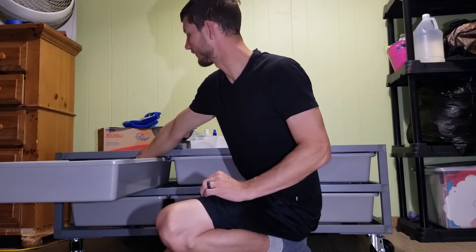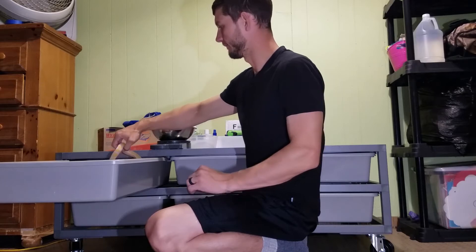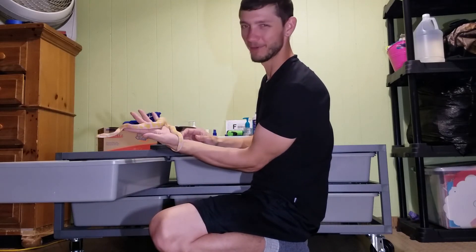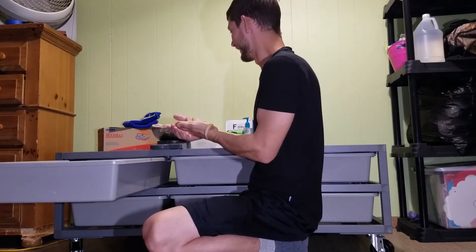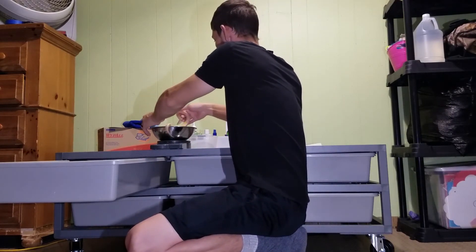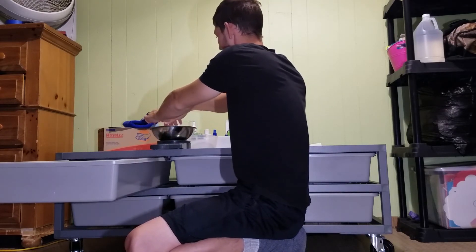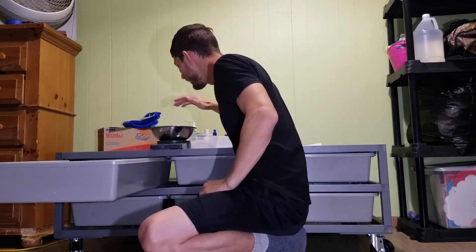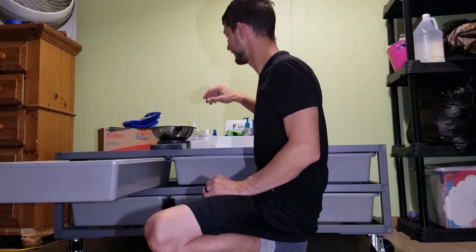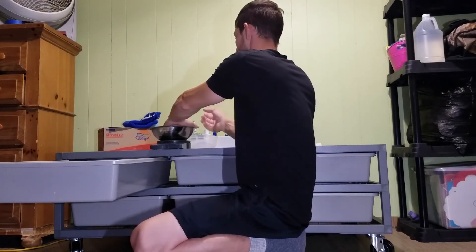It's funny seeing her after holding a 900-gram animal and then pulling her out. Let's see how much she weighs... 115 grams! That is awesome — she went from 71 to 115 grams.